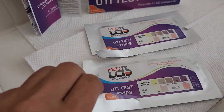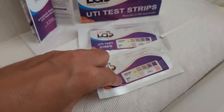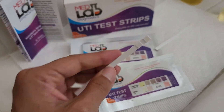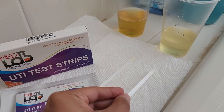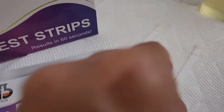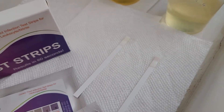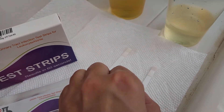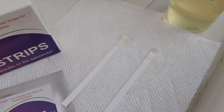In the meantime we're going to go ahead and also test the second urine. Checking the strip — looks good. So we'll go ahead and dip the second urine and lay it down. You just wait 60 seconds for the result, but you can already see that a color change is beginning to happen on that second sample.